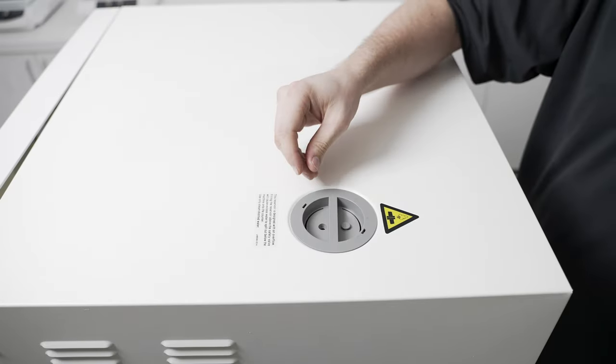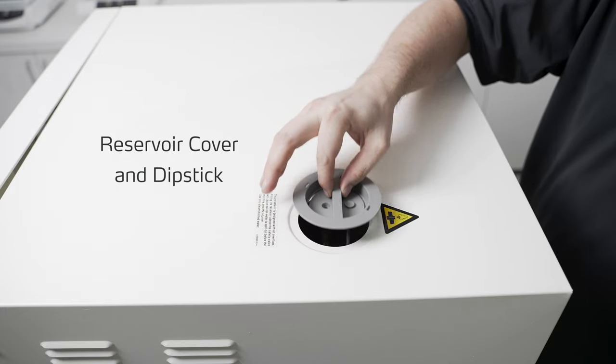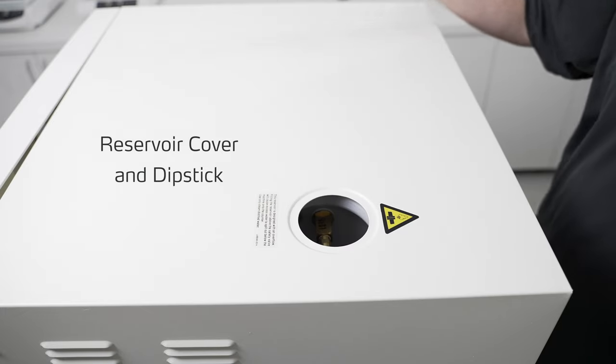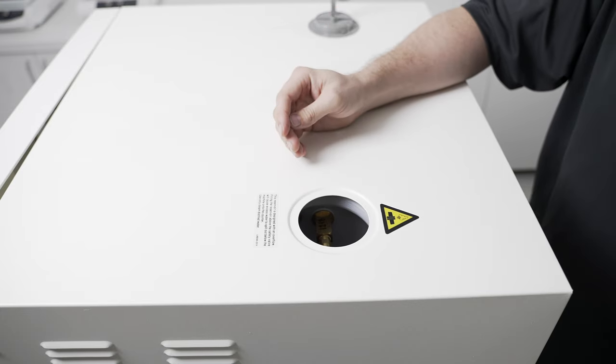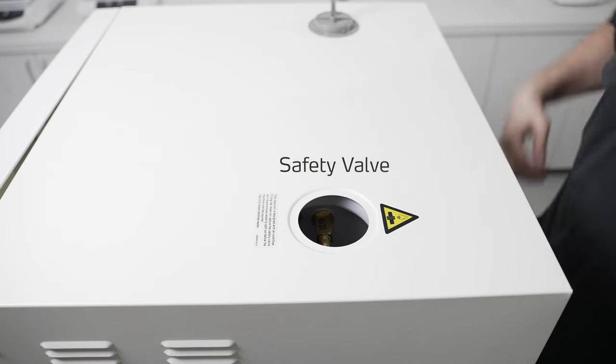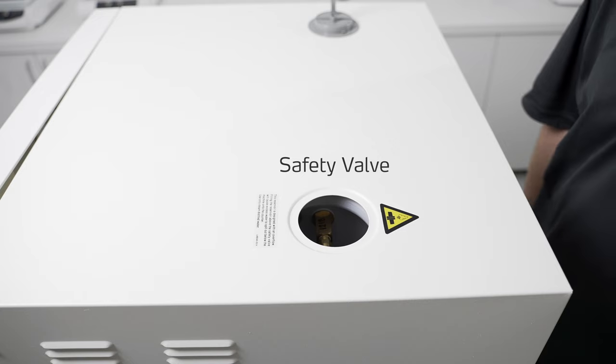Here at the top of the autoclave we have the reservoir cover as well as the dipstick for monitoring the water level in the reservoir. Inside the reservoir you'll also find the safety valve for helping prevent over pressure situations inside of the chamber.